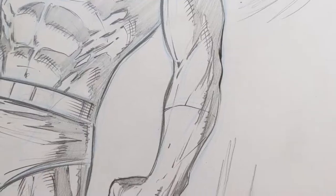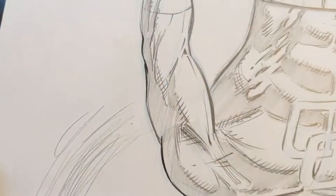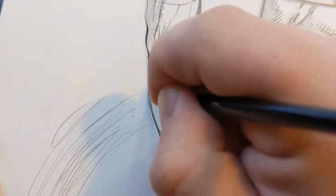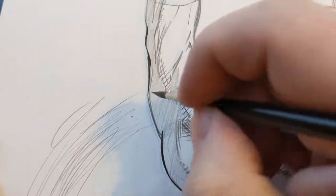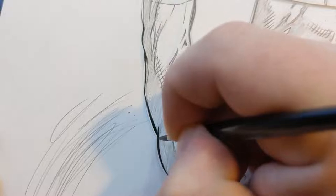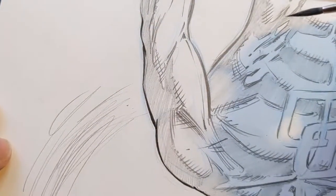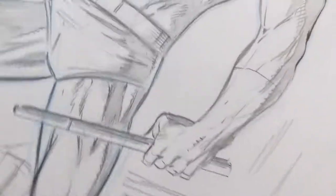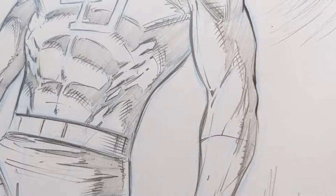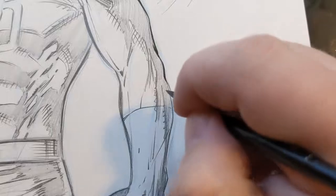Another aspect of inking — you always want to be turning the page to present the best angle from which to ink. I tend to do slightly better when I'm pulling towards me as far as controlling the thick to thin. Going away is a little trickier for me. If you ever watch me ink anything you'll see I am constantly turning this page back and forth to give me the most comfortable angle.